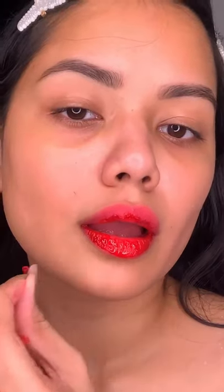Wow. I am obsessed. I think I like the pink one better. What do you think? Pink or red?